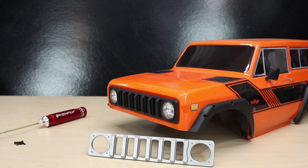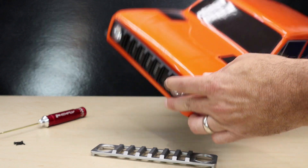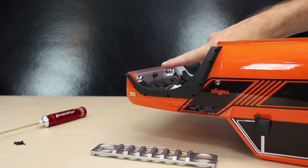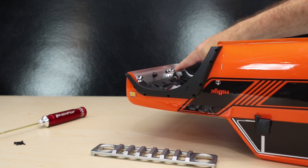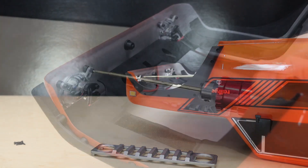First up, we're going to install the grille. This new aluminum grille has a nice satin finish to it and will certainly pop on the front of this orange Scout. Swapping this out is very simple. All you need to do is flip over the body and unscrew the three screws in the headlights that retain the front grille. Use a 1.5 millimeter hex driver to take these screws out.